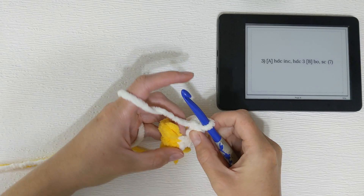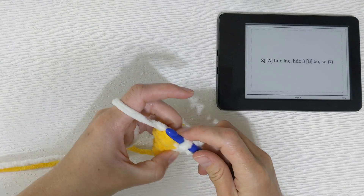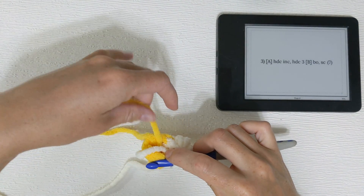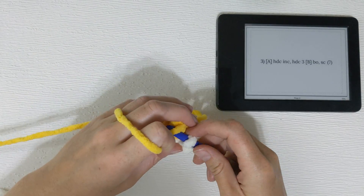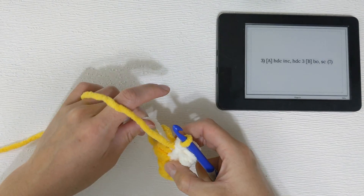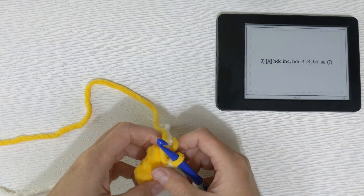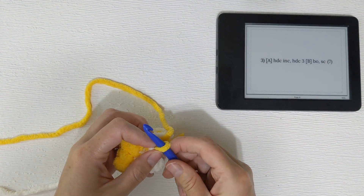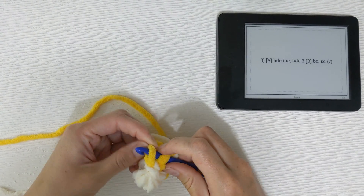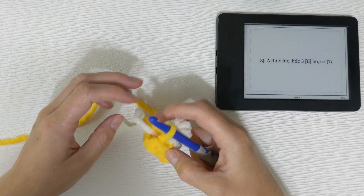The next stitch is going to be single crochet — yarn over, pull through — and once again here at the end, we're going to switch back to color A to finish off that stitch. It's really loose, so I'm going to pull it tight for a tighter stitch there. And we'll finish with the invisible slip stitch.